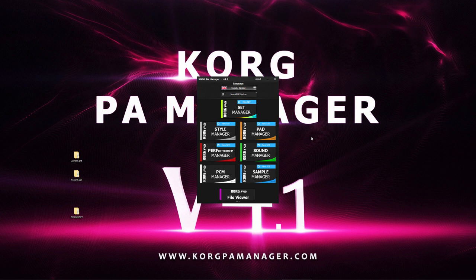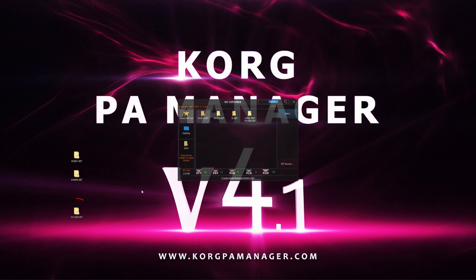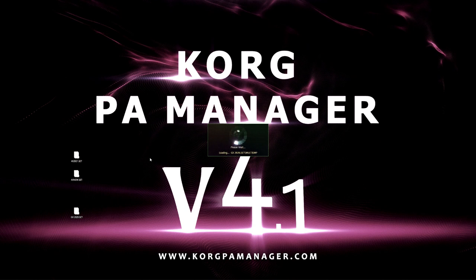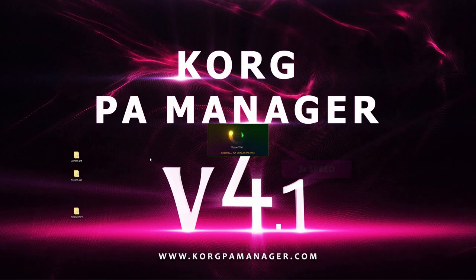We can either start with an empty blank new set by clicking on the new set button, or we can start and load an existing set and build on top of that. Let's begin by clicking on the Set Manager and loading our set. Our main set has loaded.